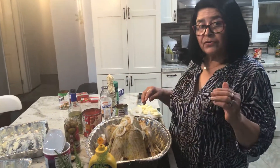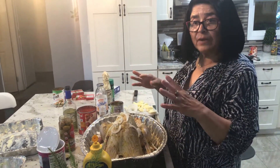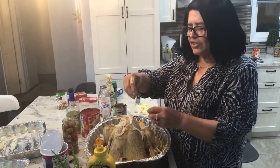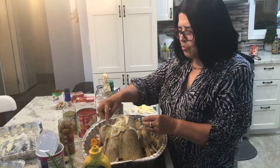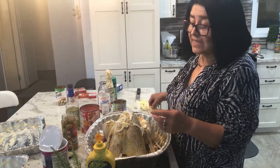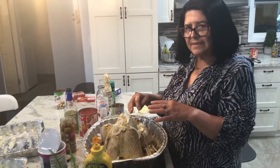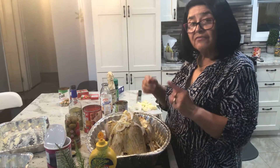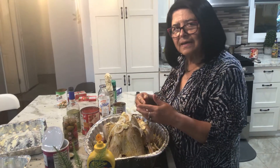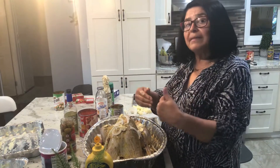Take soft butter that you already took out from the refrigerator. Cut little pieces and start rubbing it all over the turkey, because you want it to have a lot of flavor. You're going to do that on both sides, the back and the front. I would always start on the back side — flip your turkey over on its stomach so that you can do the spices and everything on the back of the turkey first.